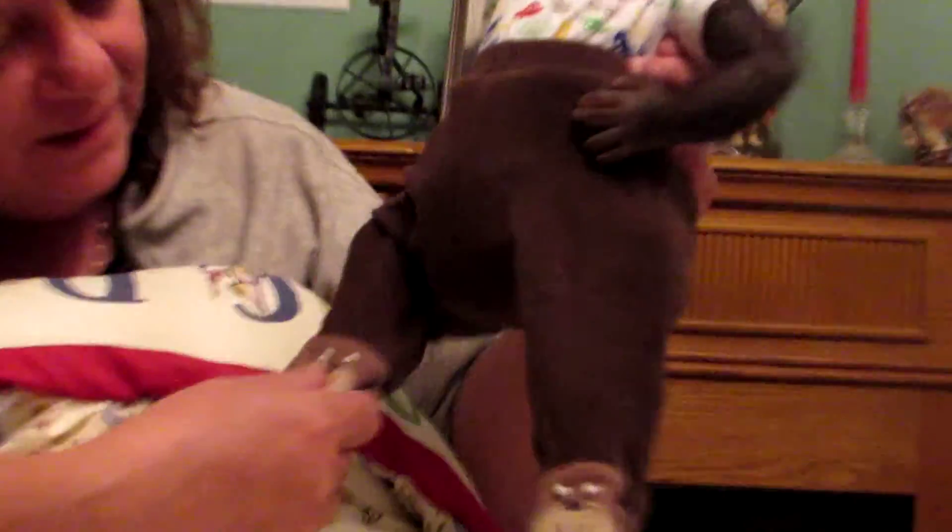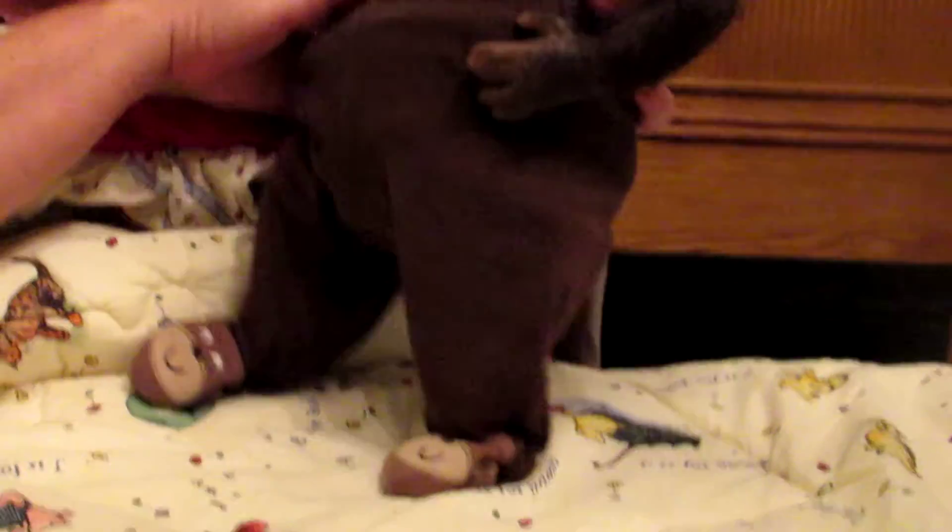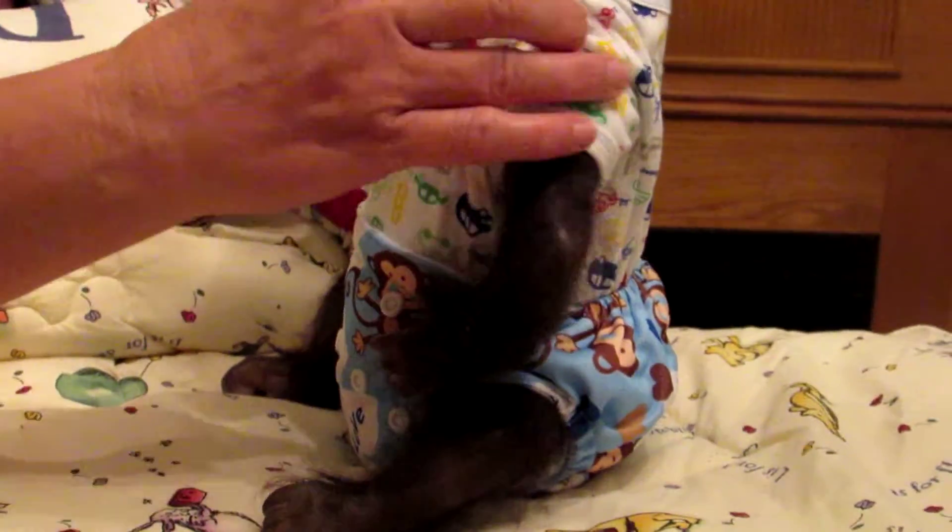I love these pants because they have the little monkey feet. They're a little big — that's a newborn size. And he's got a little monkey diaper, and he's got trucks on it.